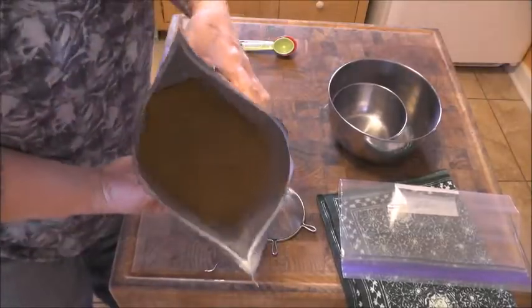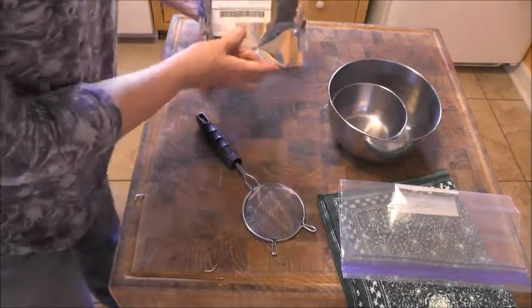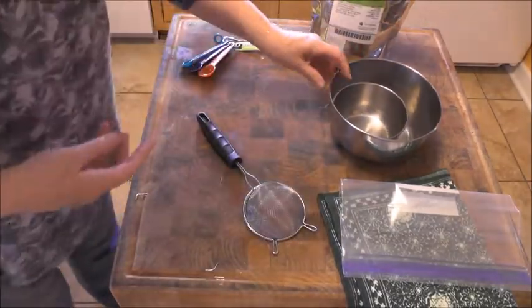We're going to get started right away because it actually takes three or four days to get them to that point. These are the alfalfa seeds — they're very, very tiny. I ordered these from a company called True Life online.